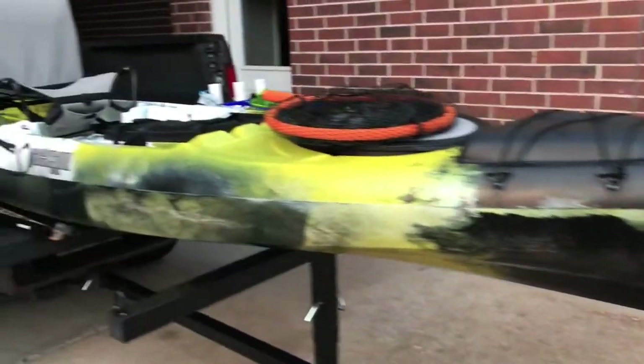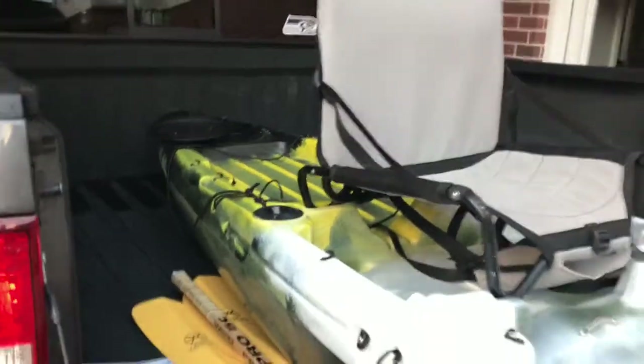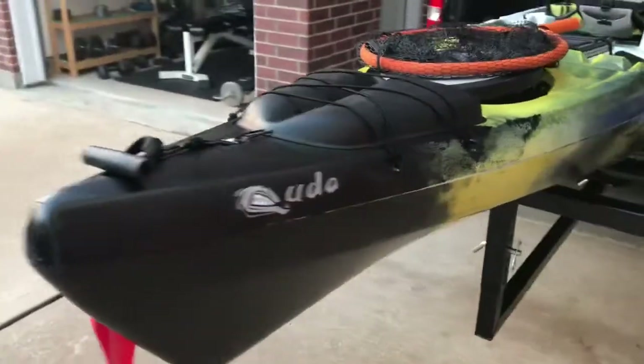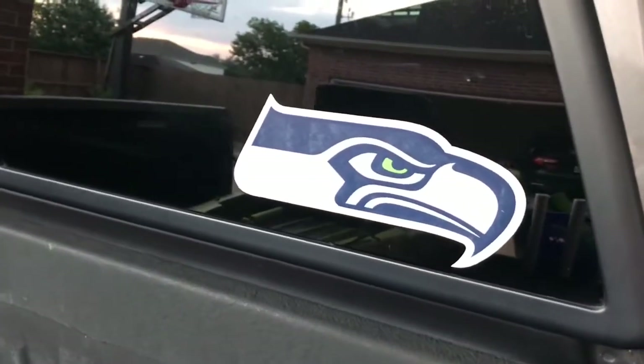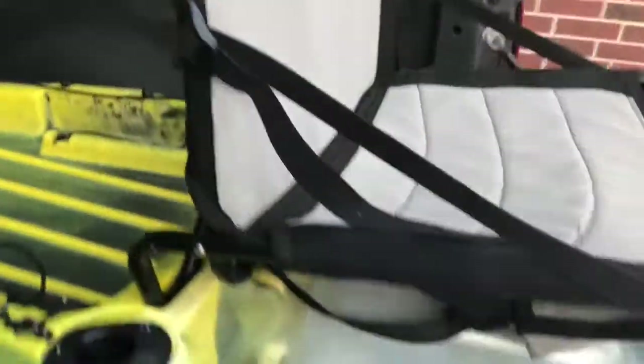Here's the kayak — I got a Jackson Cuda 14. Found a good deal here in Houston; somebody was looking to get rid of this one and upgrade models, so I picked it up for a pretty good deal. First and foremost, the most important thing in all of fishing is to ensure you have the proper decals on your vehicle. I'm from the Pacific Northwest, born and raised, and I'm relatively new to Houston, Texas, just getting acclimated.